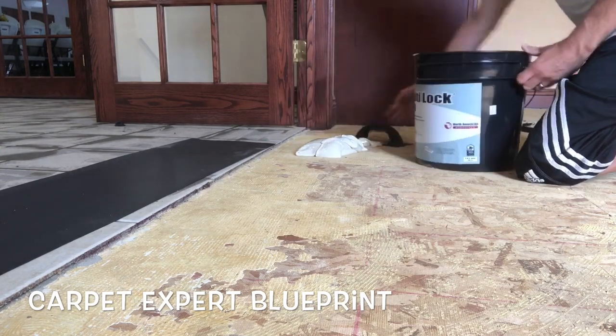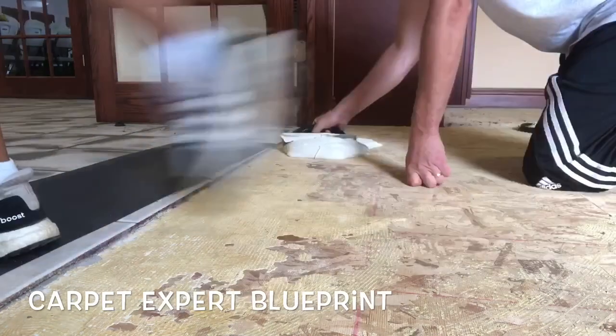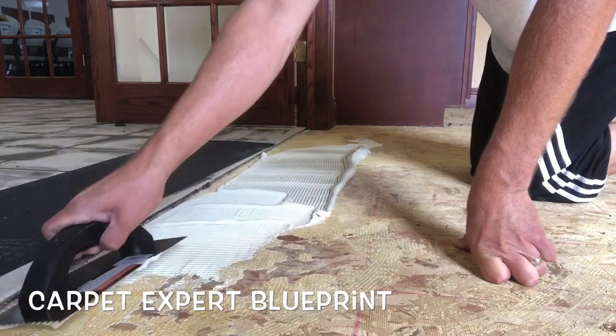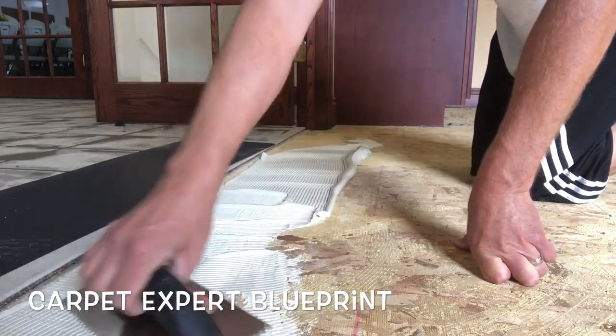In this particular scenario we are doing glue-down commercial carpet. We are going over top of ceramic tile and other rooms that had commercial glue-down carpet in them before. As you can see with this transition spot here, there's a quarter-inch height difference.